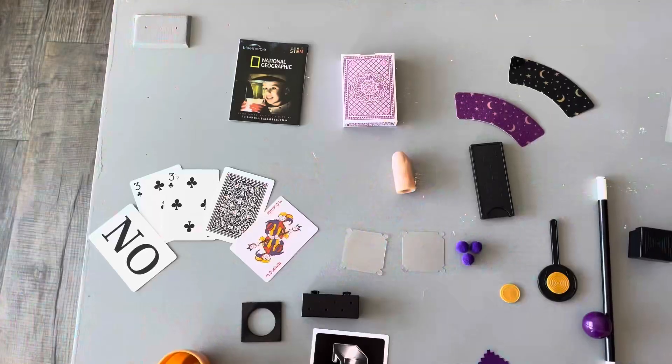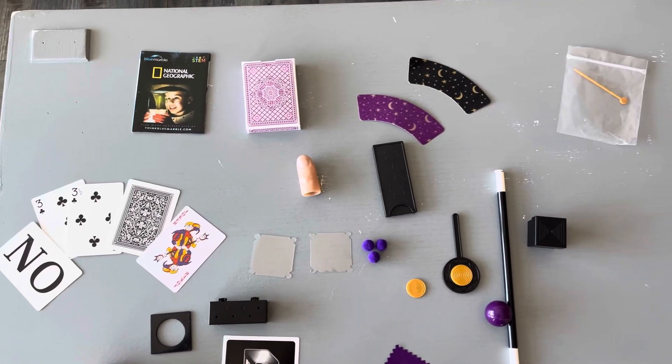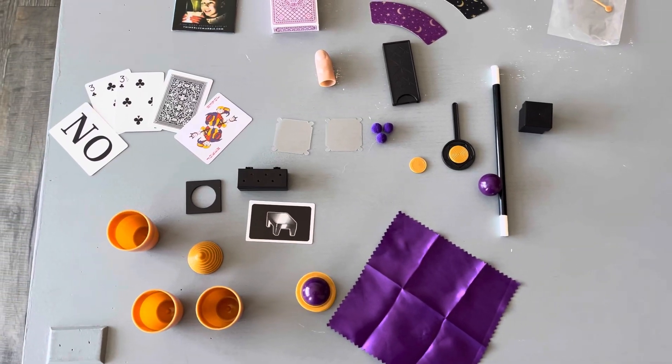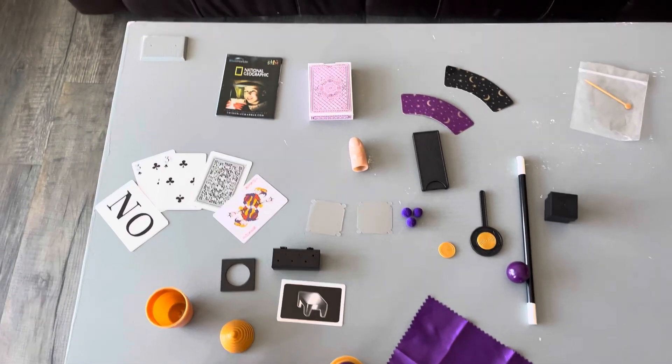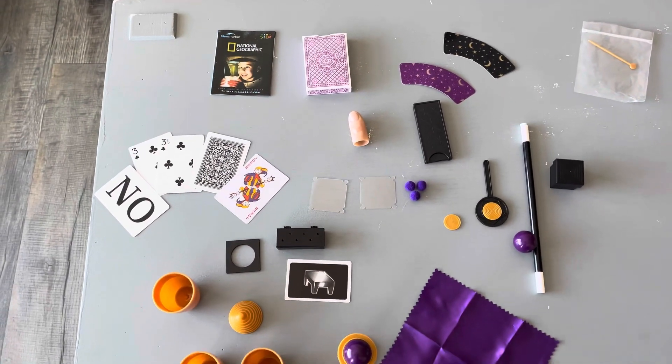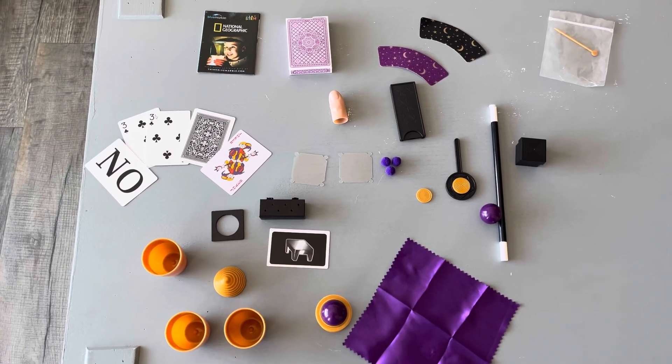They show you exactly how to do the tricks. So with this set, you can see some of the things that come with it. We might not have every single piece, but I do know this fake thumb right here has been really great for turning certain coins into different coins.